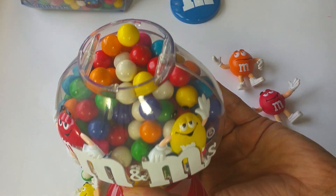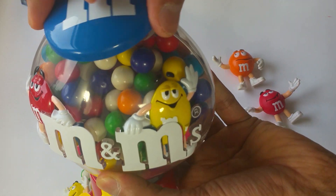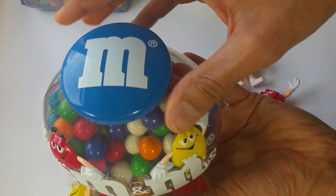Nice, it looks even better like this. Looks so cute. Okay, I'm going to close it. There you go.